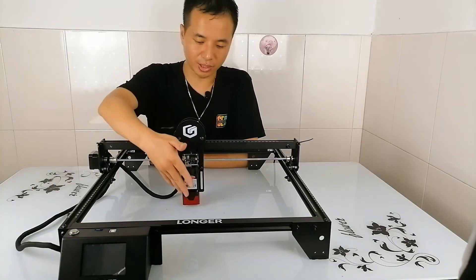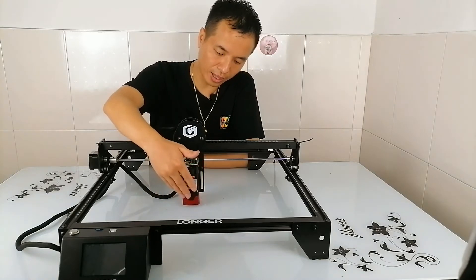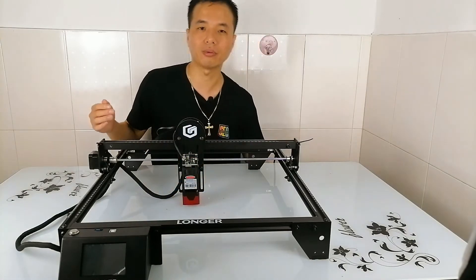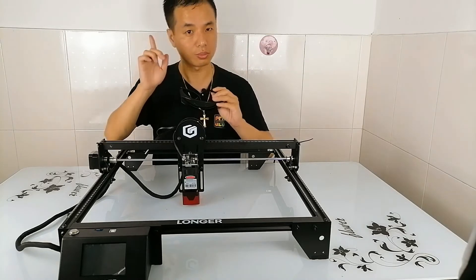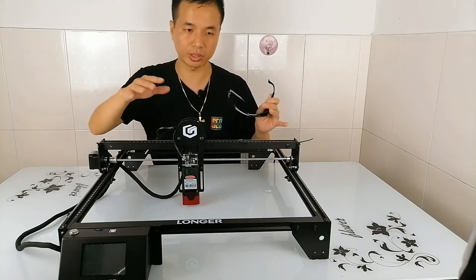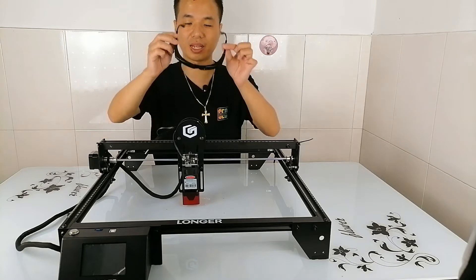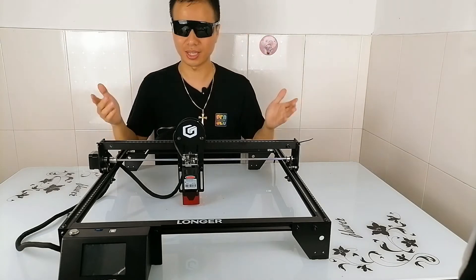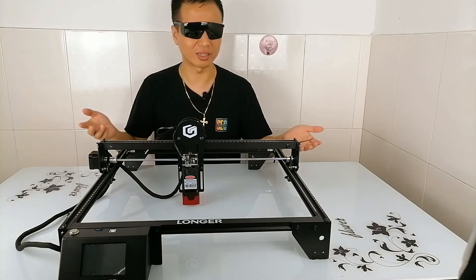If you check the laser module, it has an acrylic cover to protect your eyes, and they also include one pair of eyeglasses for eye protection. Always remember, if you want to laser something or start to play with this machine, put those on — yeah, it might look like a gangster, but safety first.